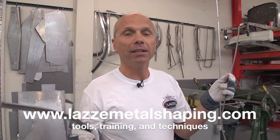So this is a very good tips and tricks — just simple pieces but use them right. If you want more information about my education and my products, go to www.lazzymetalshaping.com and follow us on the YouTube channel as well, because we're going to be back with more tips and tricks.